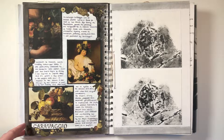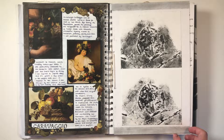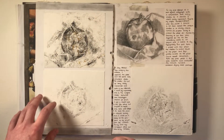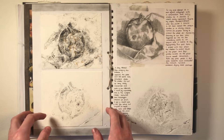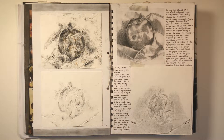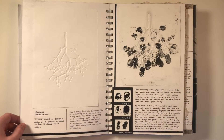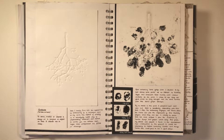I researched Caravaggio here, who was an Italian artist who used decaying fruits in his beautiful Renaissance paintings. On the following pages I did some collagraph prints as a response, based on a sketch I took from a still life inspired by the artist. The subject matter continued to become a theme in my project as I liked looking at organic forms.